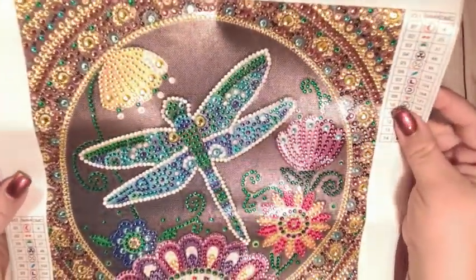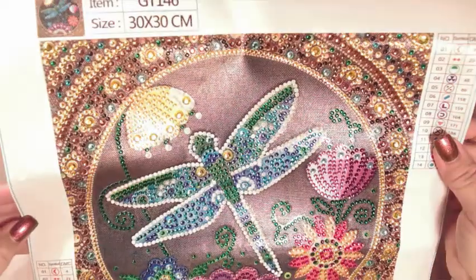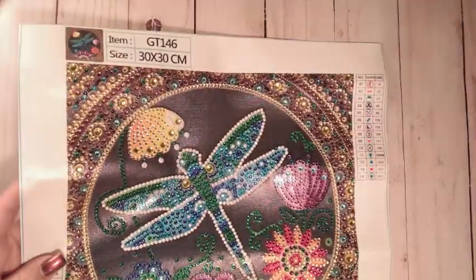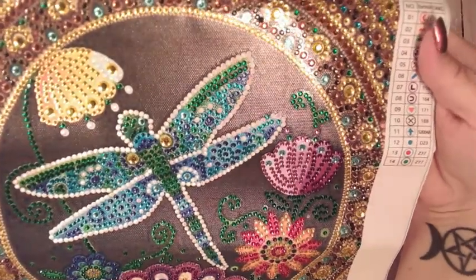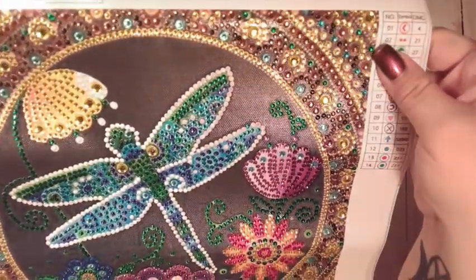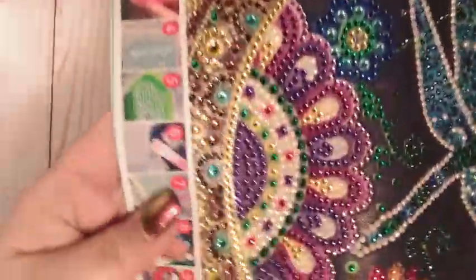It is a dragonfly diamond painting, and here we go — yes, she turned out lovely, lots of shine. I'm trying to angle my lighting differently so you can see the good shine on her. She is pretty. I love the colors right through here — they're all browns and golds and yellows and greens and blues. This one turned out really pretty. I love the flower on the bottom here.